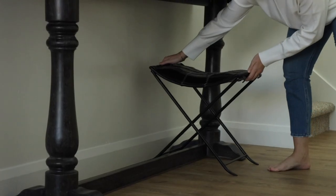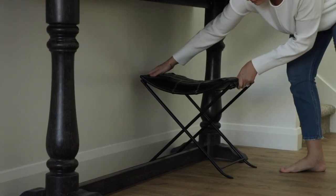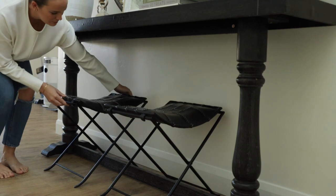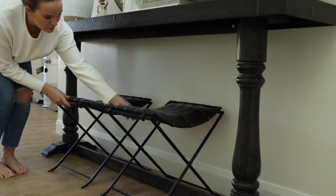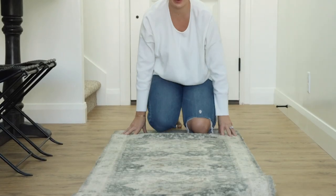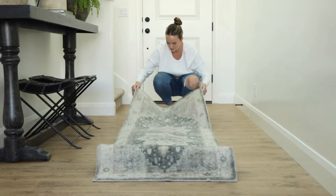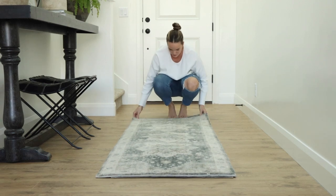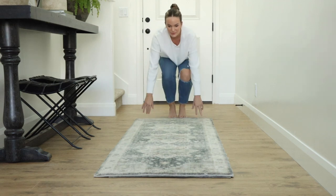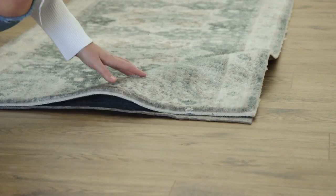Next, I'm going to add these ottomans. These are probably hands down my best find from Amazon. I saw the same ones in a home decor designer store and they were selling them for $295 each. I got them from Amazon for less than a hundred bucks — a total great find. I love putting those underneath my console table because it adds a nice little seating area. Then I'm going to touch up my entryway with a nice runner. I really like to have a rug pad underneath — it keeps your runner from slipping, keeps it all in one place, and it's just nice and comfy on your feet.